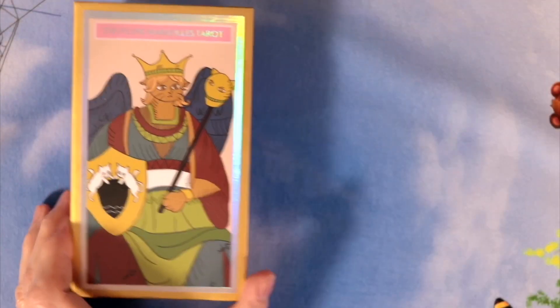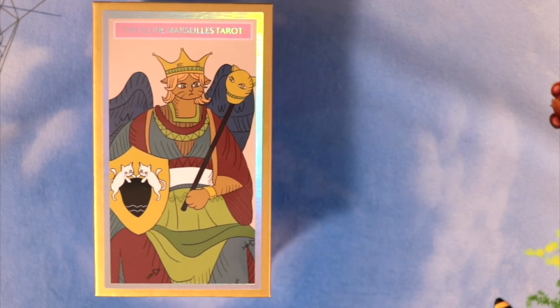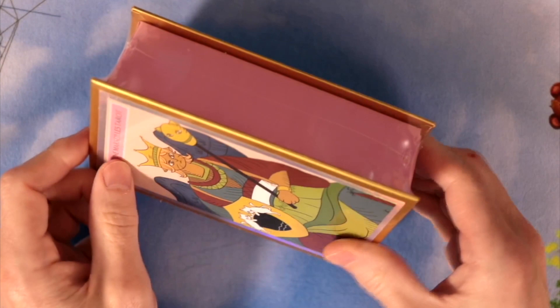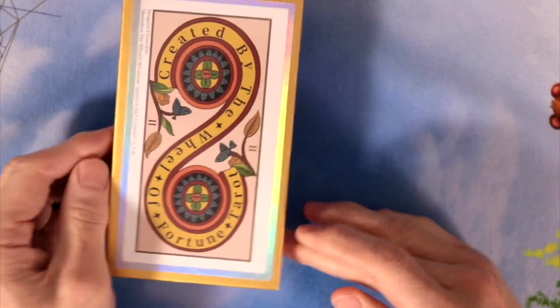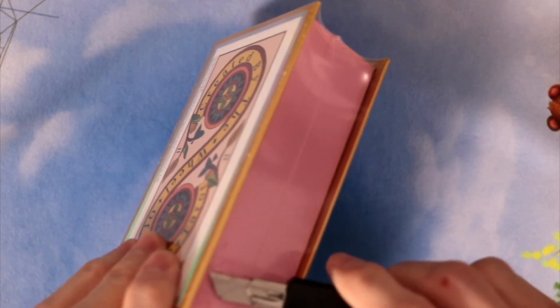Look what just arrived — it is the Feline Marseille Tarot deck! This is the exciting one I've been hyping for a while. Pretty excited about it. Look at the design of the box and the back. That is an attractive set of cards. Let me see if I can open it with a blade. This was a Kickstarter and is also available on Etsy — link in the description.